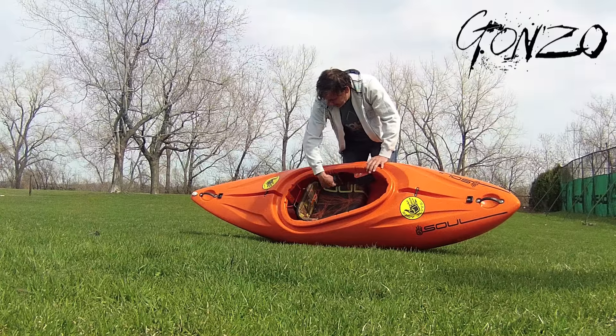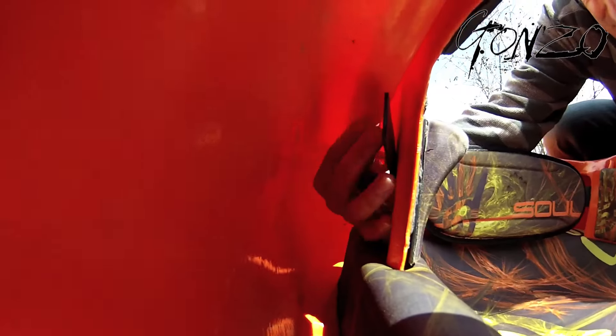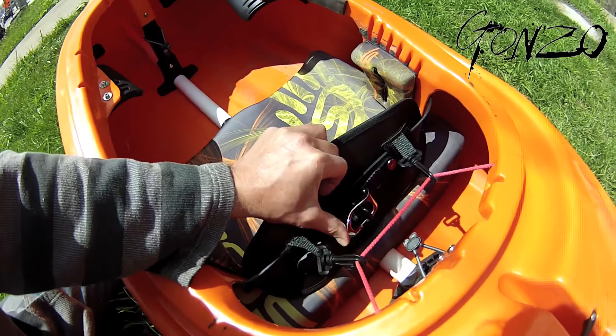The back band is connected behind the hip pad through what I call macro adjustment, which is a series of holes on the back strap. If you move your seat forward and back, or if you want it overall tighter or looser, that's where you do that. Then you have micro adjustment, which is this ratchet behind here.